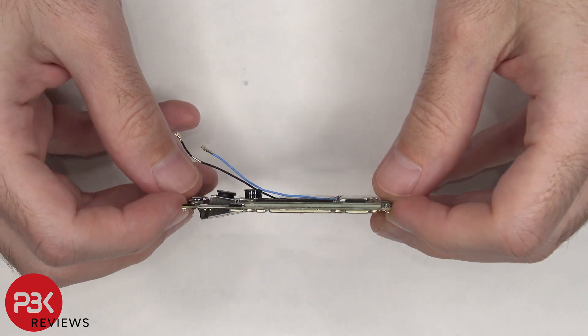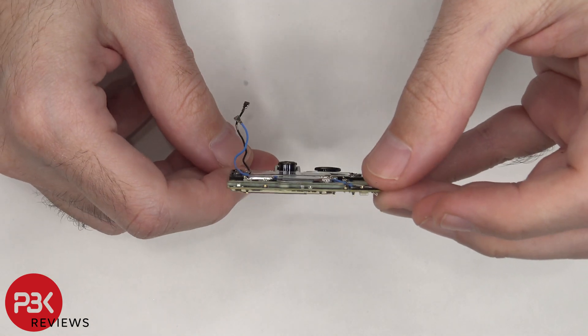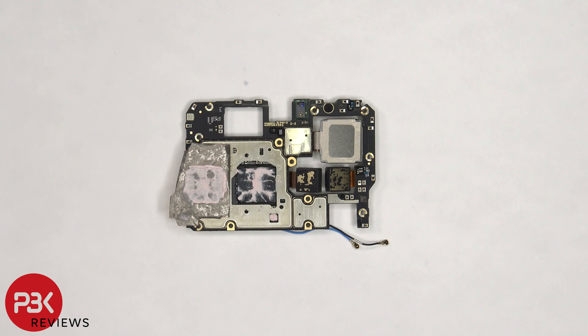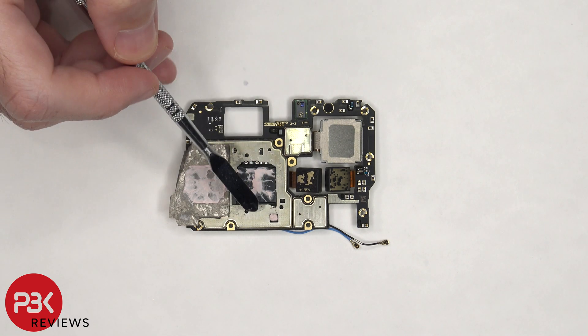This is a multi-layer board design. On the back of the board, the proximity sensor is located on top, and there's more copper tape on the back shields, as well as thermal paste. Once the copper tape is peeled back, we can see more thermal paste on top of the processor and RAM, as well as this chip in the corner.